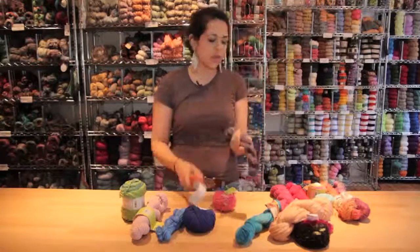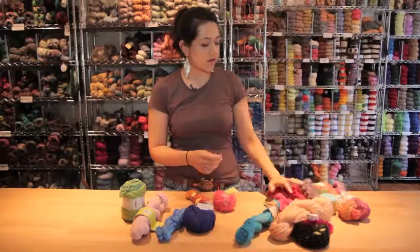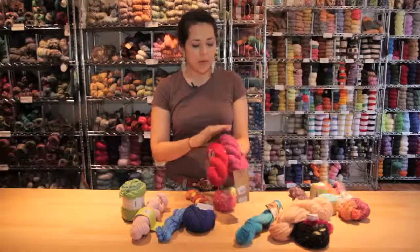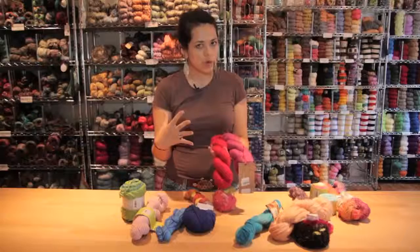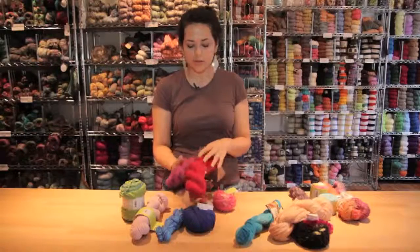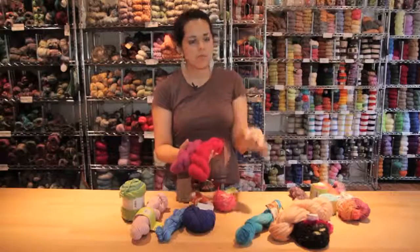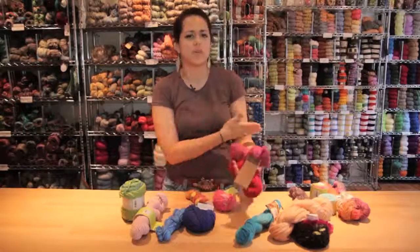You can get things that sparkle, you can get things that have a little bit of a loft if you need that. Another fiber that tends to be lofty is alpaca. Alpaca usually has a really beautiful sheen and when you knit with it, it's very, very warm so you tend to not want to make something really big and bulky, but you can make something smaller like mittens or hats or even a sweater that has maybe shorter sleeves.